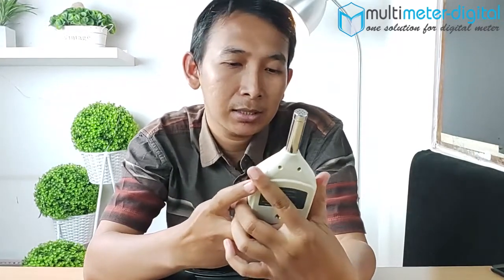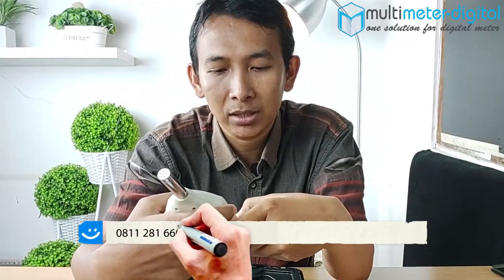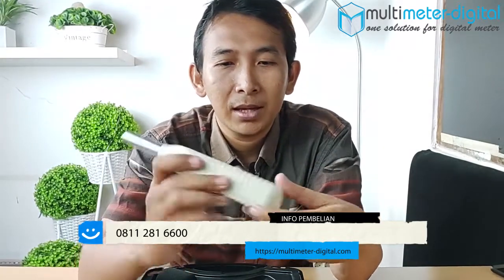Ini untuk ukur kebisingan, dengan tampilan yang sangat simple, tapi juga dapat digunakan untuk mengukur tingkat kebisingan atau intensitas suara di lingkungan kita dengan cukup bagus. Tampilannya seperti ini.